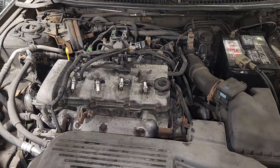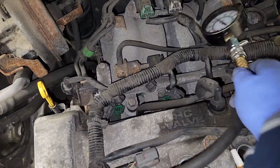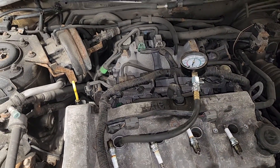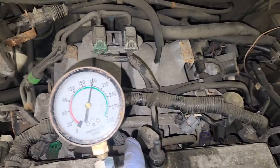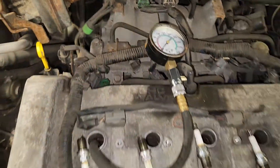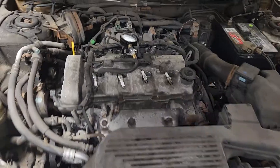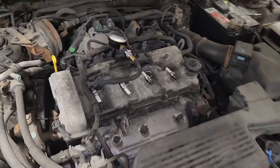Off to the next one — cylinder 4 comes in at 180 psi. That wraps up the compression test on this 2003 Mazda Protegé sedan with 170,000 kilometers, or 105,000 miles. Thank you for watching.